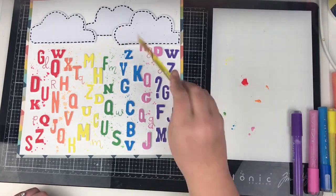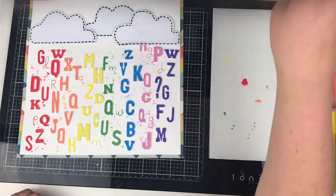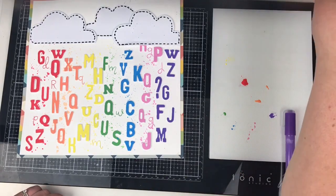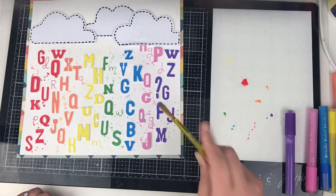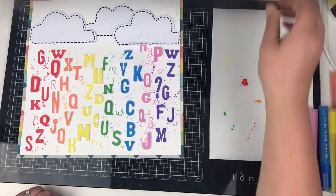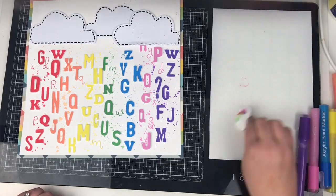You'll see I make a massive splodge of the purple in a second — I got a bit vigorous with that one. But it shows what I wanted to represent: to me it's raindrops along with the alphas. There's a gap in between that G, but you probably wouldn't even notice if I didn't say anything.